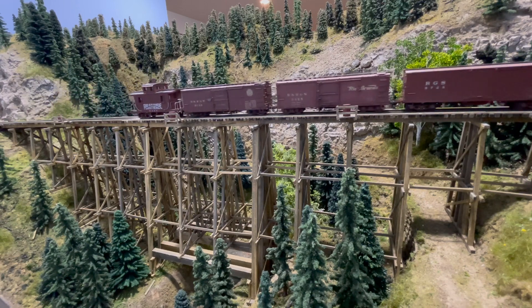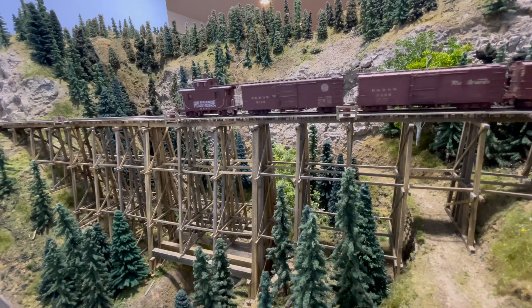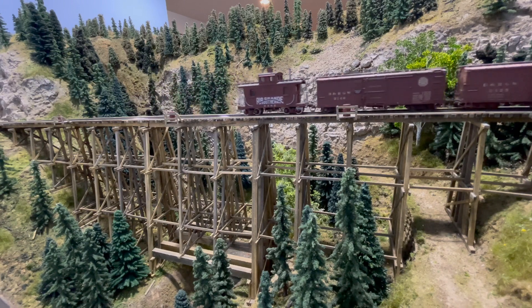It's worth noting that this Key Imports brass number 42 had been upgraded with a can motor — so yay me.